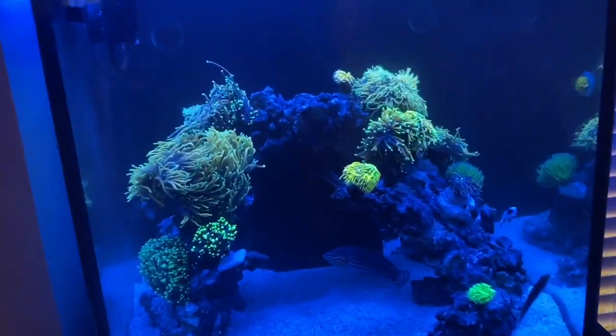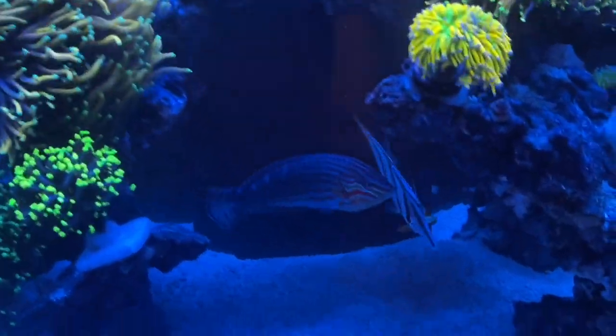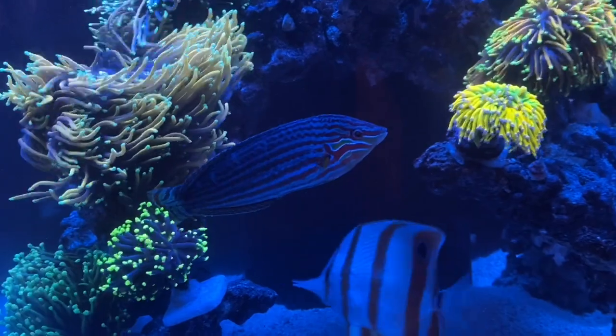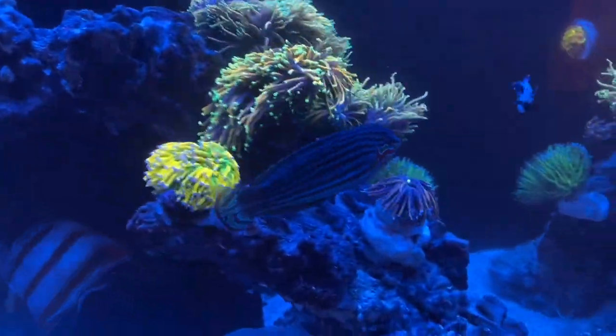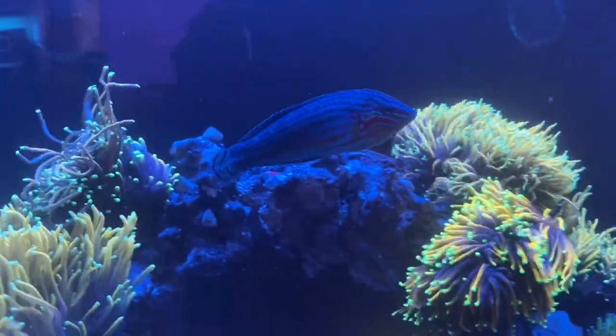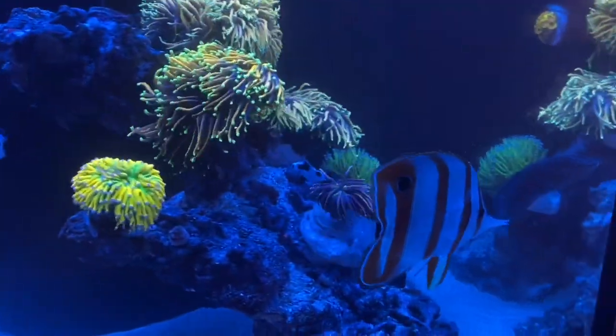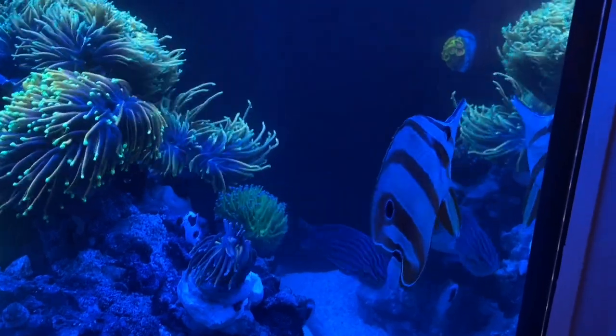We can talk about fish a little bit. We've got this beautiful melanarus wrasse and he is the boss of the tank. He's probably the most aggressive melanarus I've ever seen, but he's mainly aggressive when it's feeding time and you can tell he likes to eat.